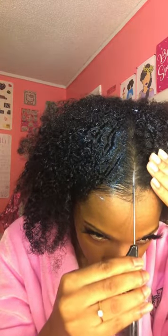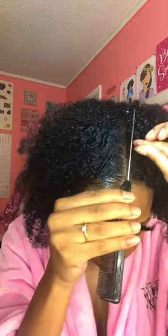I literally just glob on a big amount and I just put it right on the middle part, because that's where I'm going to start for the parting process. Look at the little glitter. This is just a little slick back bun story — I'm not going to do it all the way back.